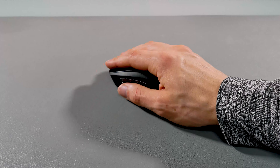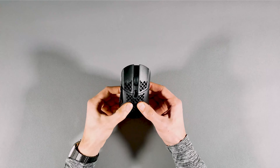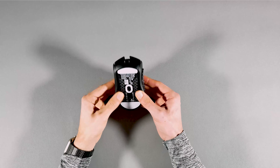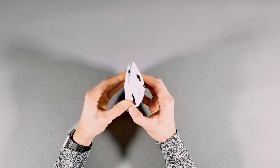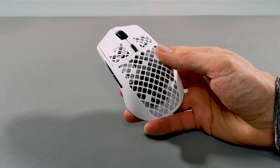From the looks of it, you'd be getting all the same stuff. This includes the mouse itself, along with the user manuals, a 6-foot USB Type-C to USB-A charging cable, as well as a USB Type-C wireless dongle and USB Type-C adapter.